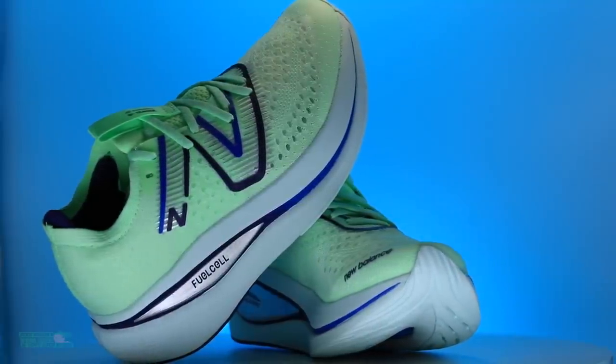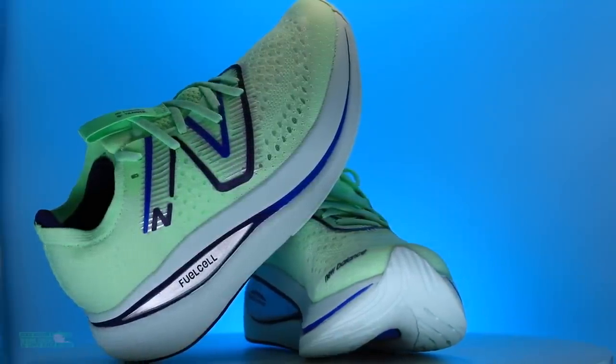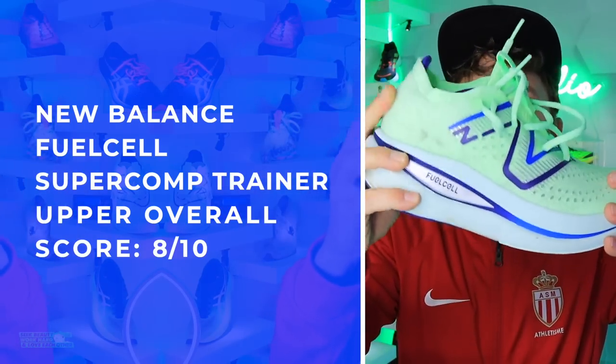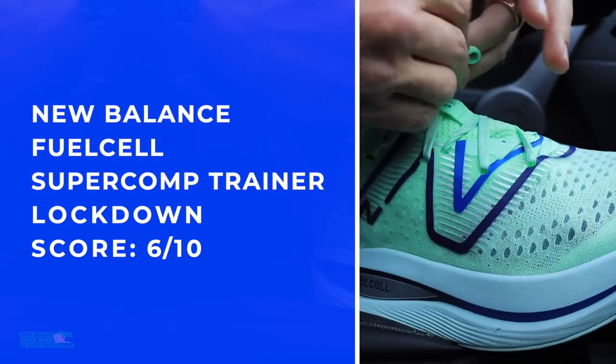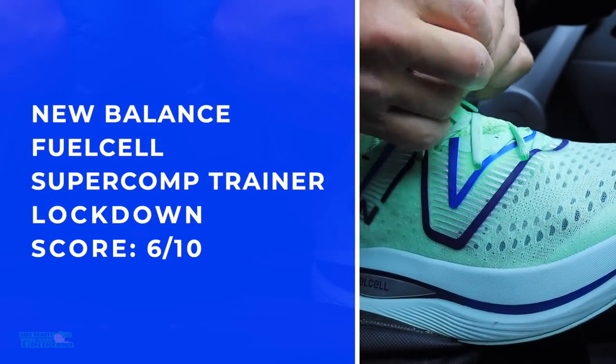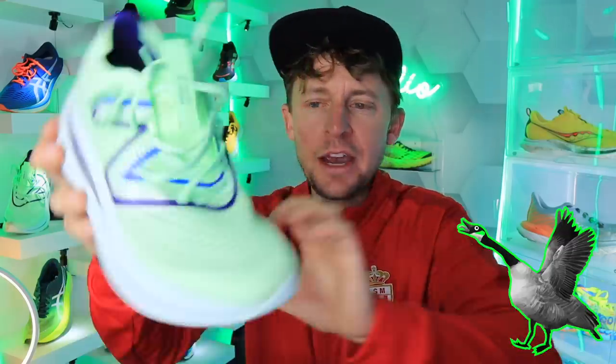I'm loving New Balance — the extra padding there through the heel counter. Let's do the heel counter — very flexible. There are my scores for the upper. Not a great score for the lockdown, mostly because of that boot — it's just a little wonky, a little loosey goosey there.